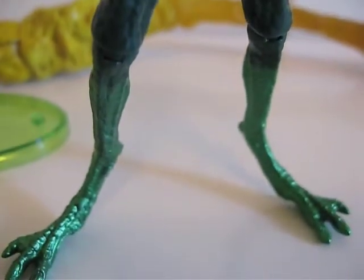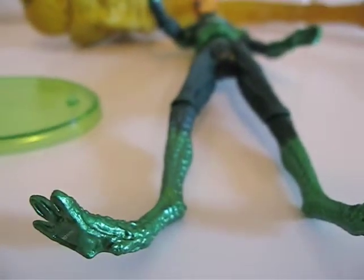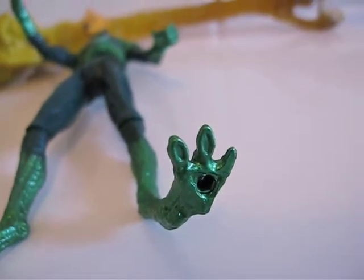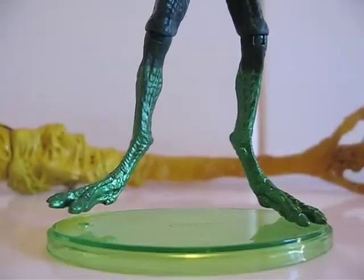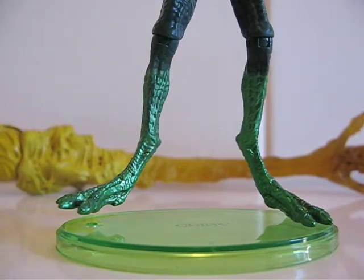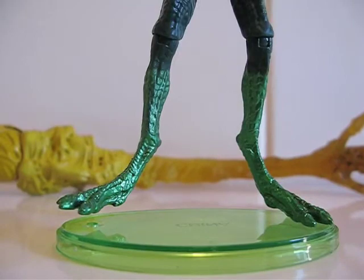He stands fine by himself, but one little movement and he's going to fall — that's why you need the base. There's a little peg hole for him to stand in. When you first put him on the base, his other foot won't reach the ground, but after a little gravity he will. His other foot will reach the base, no problem.